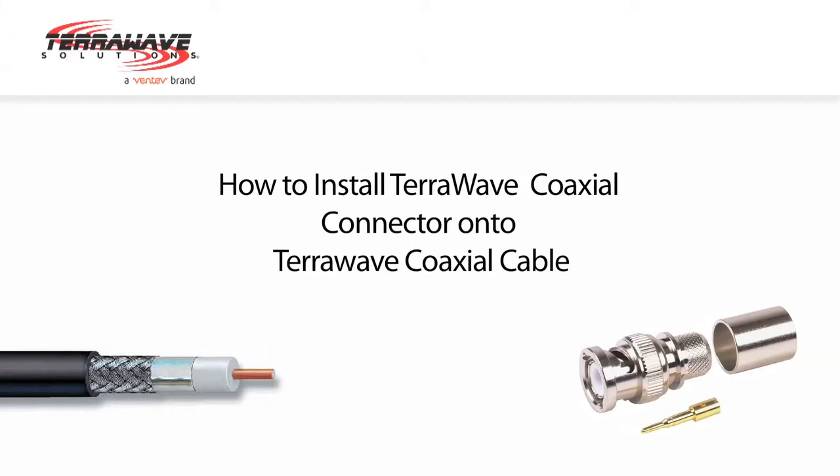How to install a TerraWave coaxial connector onto TerraWave coaxial cable.